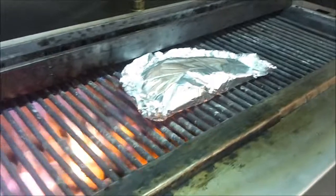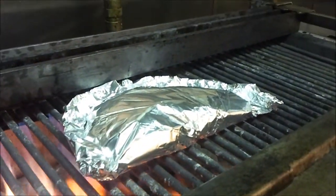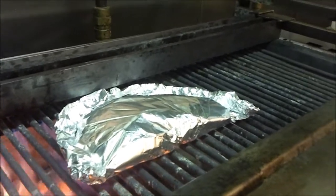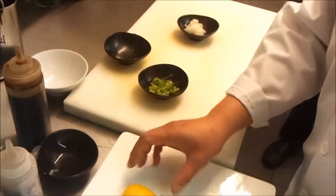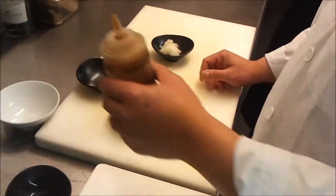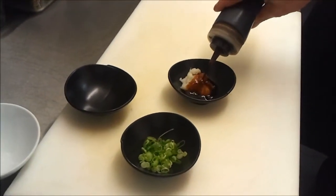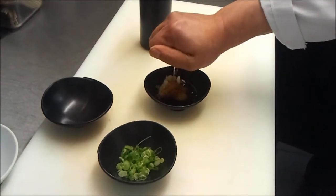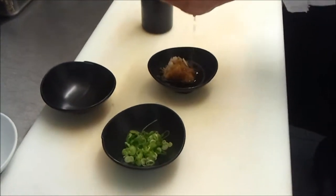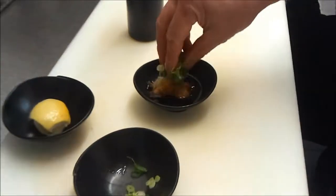Full glass, yeah? Full glass, easy. And it doesn't take long. Now I'm going to show you how to make the sauce. Sauce is very simple — we've got daikon here, soya sauce, and lemon juice, lemon juice, and spring onion. That's the sauce.